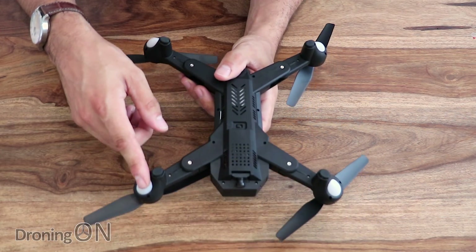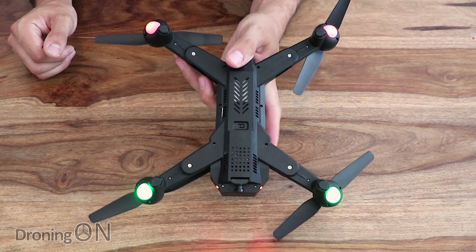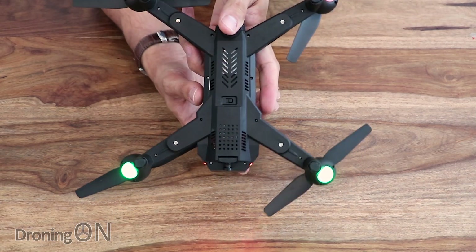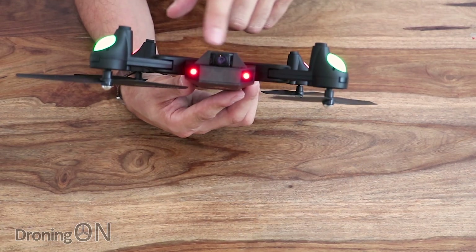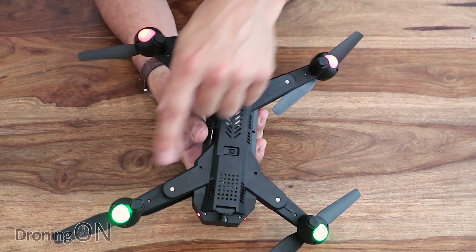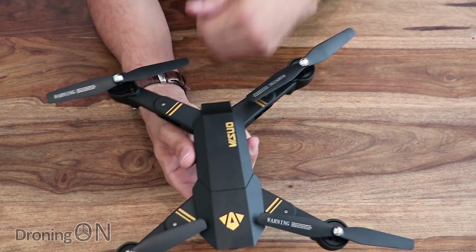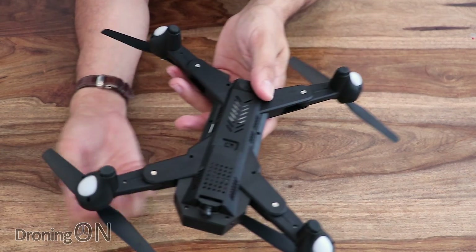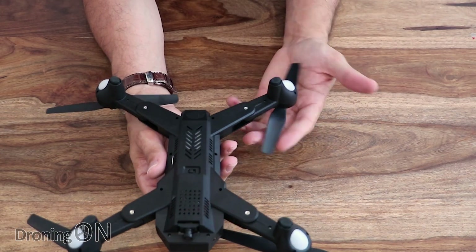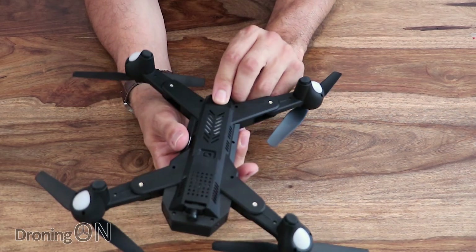We've also got what look to be LEDs on the legs — if I just turn this on quickly, there you go. We've got the red LEDs on the front which are nice and clear, and the legs also flash with different colors to show you the front and the back. The flight controller gives you features such as 3D flip, altitude hold, and the regular features you'd expect from drones like this.